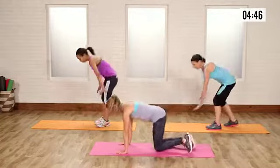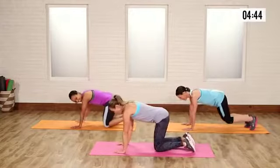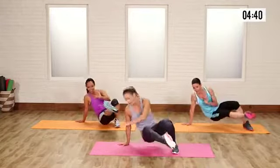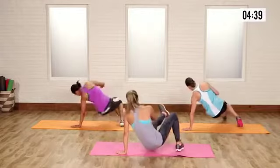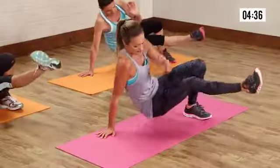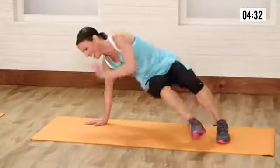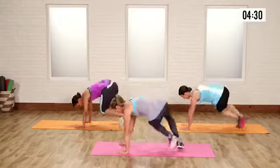Break dancer — come on down. Hands and knees, kick it through. Back and forth. Now let's speed up. You guys look awesome. Remember obliques — squeeze them when you kick that leg up. Squeeze!